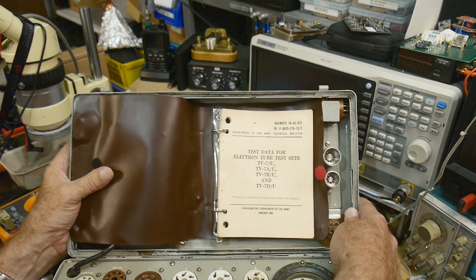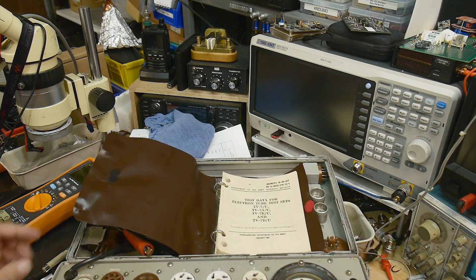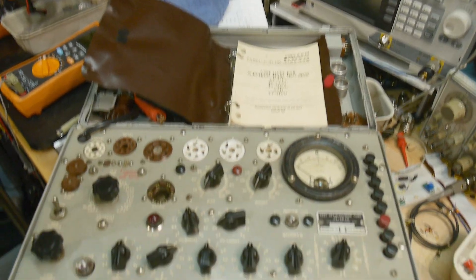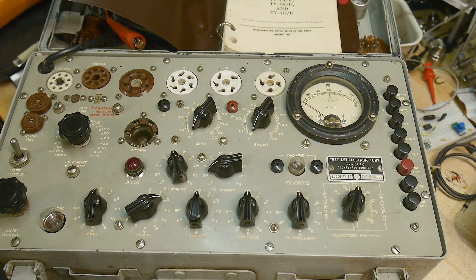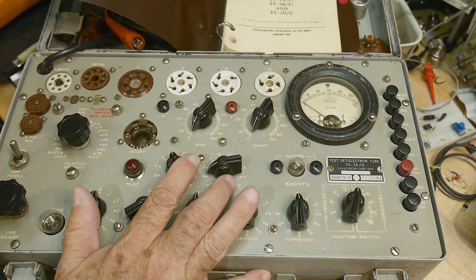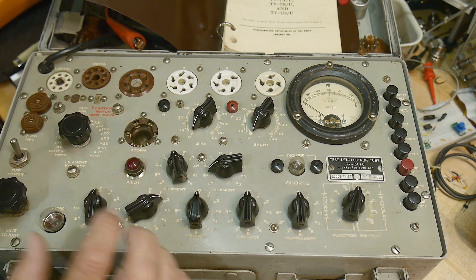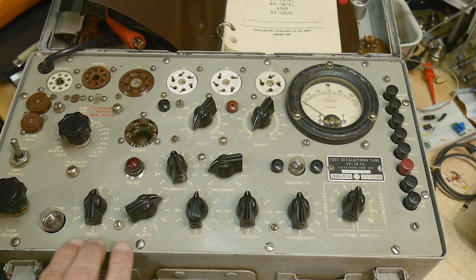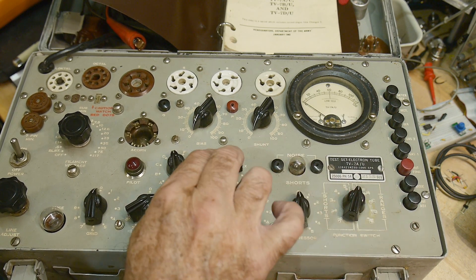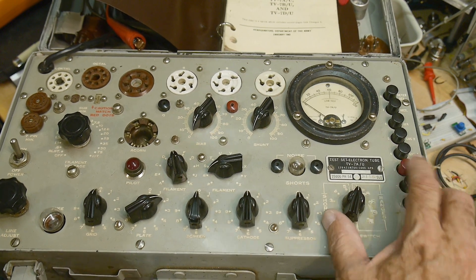I'm sure tons of you already have one of these at home. I used to have a Hickok Cardmatic — if anybody knows what that is — I sold it. That's a beast. But this one looks really cool. It's got some sockets for some little sub-miniatures, lots of different knobs — grid, plate, screen, cathode, suppression, functions switch, filament, bias, shunt — and these nice buttons over here for the tests.